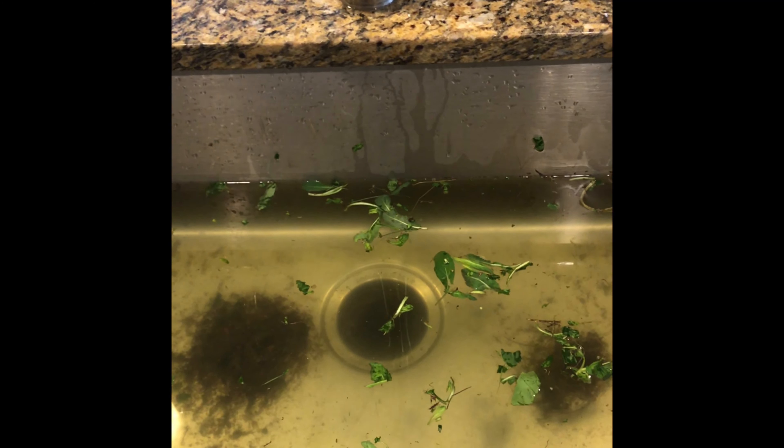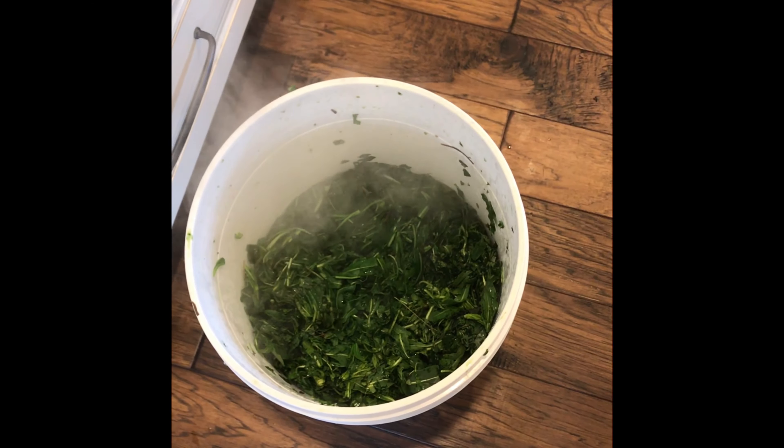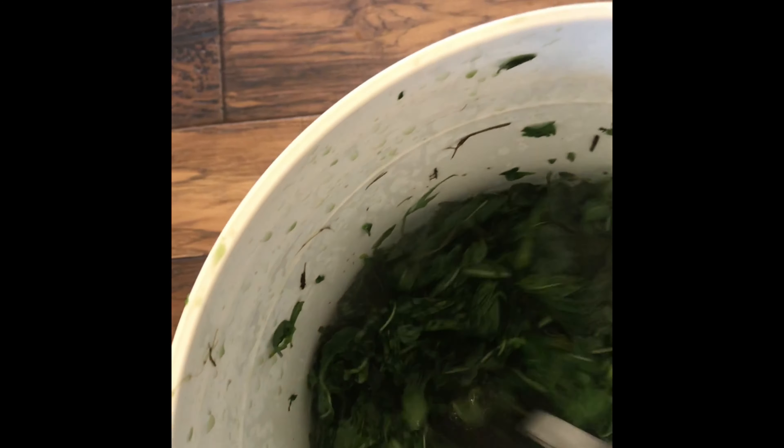I've rinsed off all of the leaves. I've crushed all the leaves up. Now our water is boiling — it's time to pour it into the bucket. I've poured the boiling water into the bucket. I'll push the leaves down, grab the lid, and then we're just going to let it sit for a half hour.